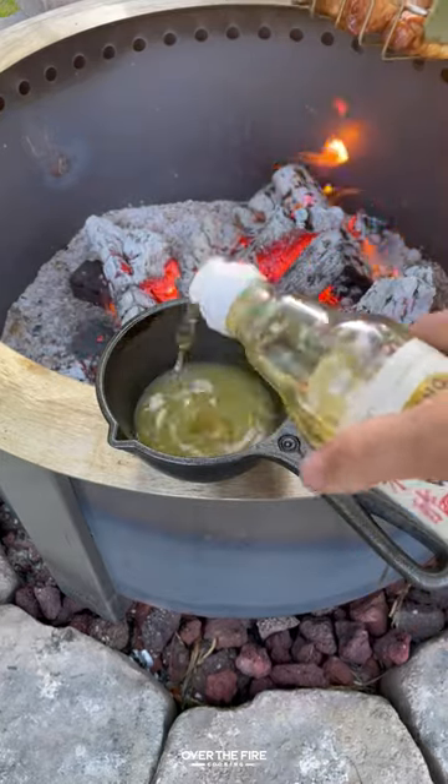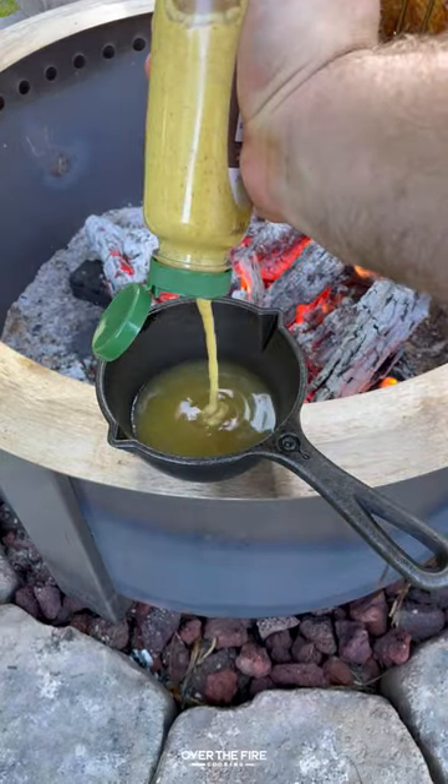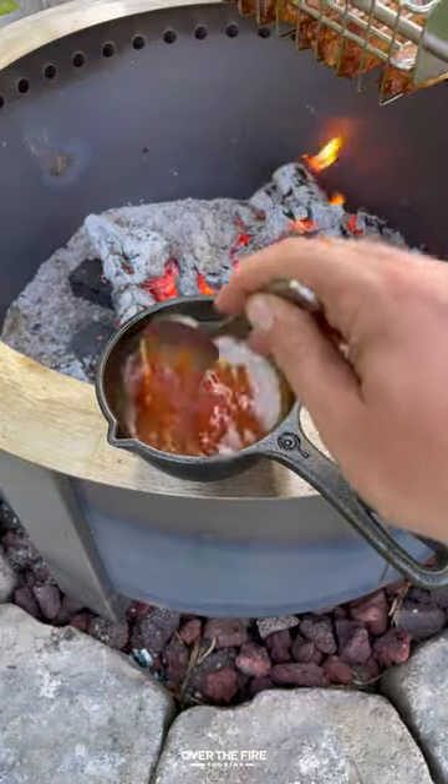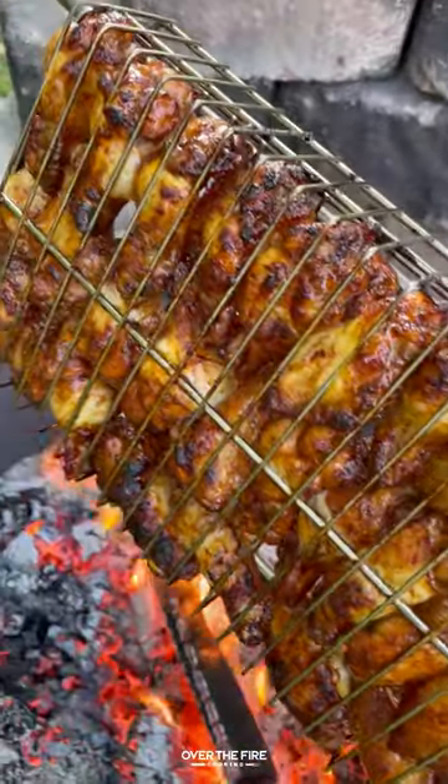While they're cooking, we're going to make an optional sweet pineapple barbecue sauce. It's nice and sweet, a little bit spicy, with a nice pineapple tang. You're more than welcome to skip it if you don't want to use it.